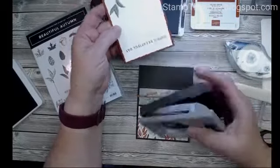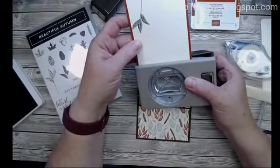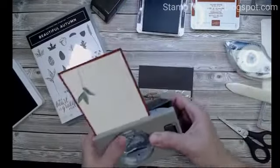I'm going to use this punch for the top here — I just want a little hole to put my ribbon through.